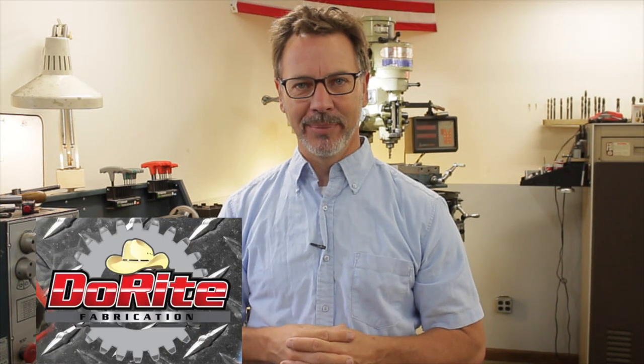Hey guys, welcome back to Metal Tips and Tricks. My next person I interviewed is a good friend of mine, Jim Bollinger from Do Right Fabrication. Welcome to Bar Z Summer Bash 2016. We're going to be doing some interviews of the different YouTubers and right now I've got Jim Bollinger from Do Right Fabrication.